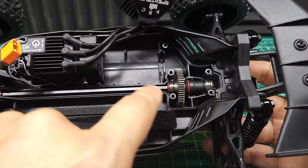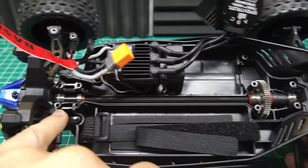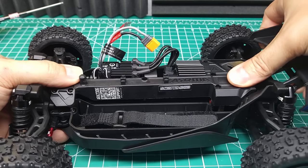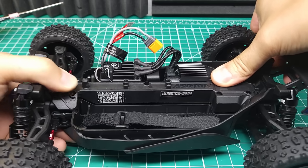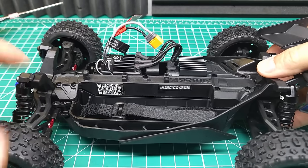Next to that, we've got the same steel spur gear, same steel center driveshaft, and same centered steel differential pinion gears front and rear. It's really interesting that they went with such a high KV for a 3S capable buggy. Typically 4,500 KV would be too high for 3S and definitely too high for 4S, which of course this isn't rated for, but we're going to see if it can handle anyway.